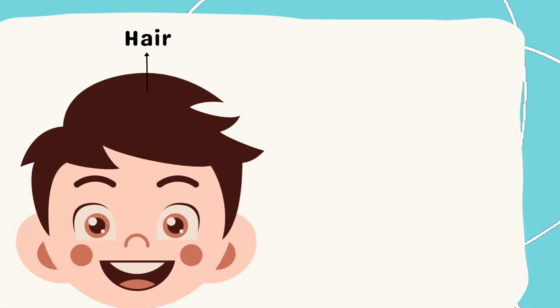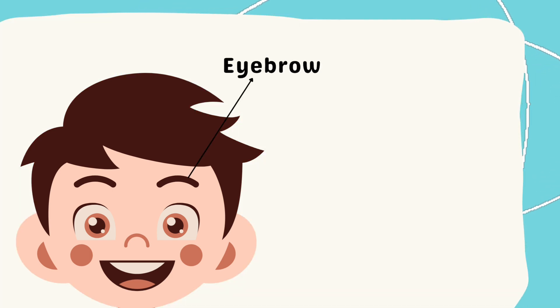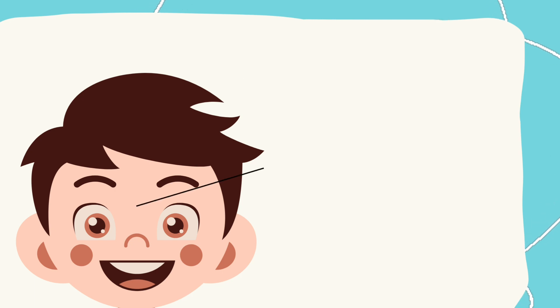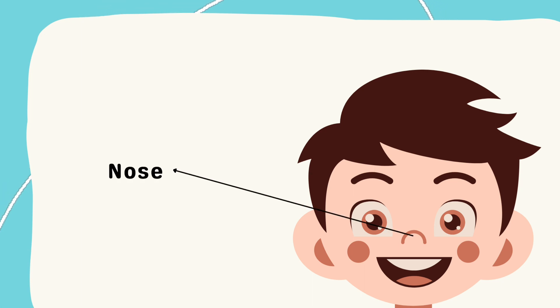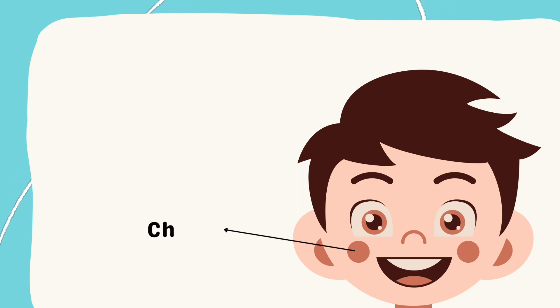Hair. Eyebrow. Face. Ear. Forehead. Eye. Nose. Cheek. Mouth.